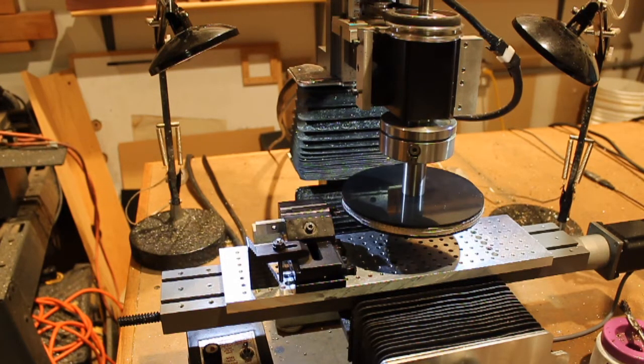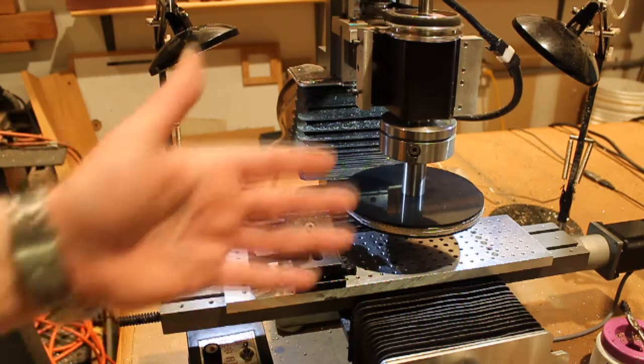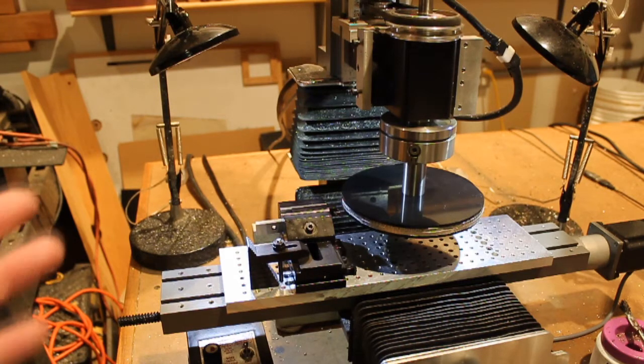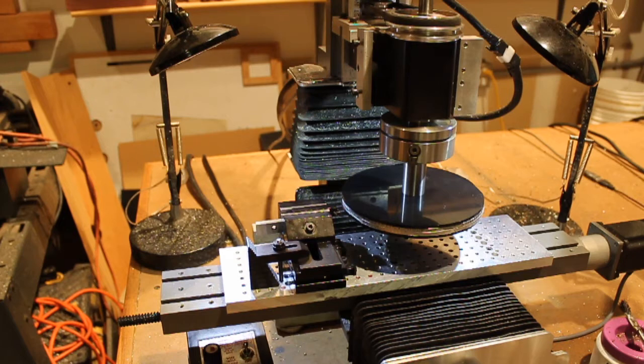I actually used the Mach 3 lathe wizard to come up with the G-code to run this. The other thing you have to keep in mind is that it has to be in radius mode instead of diameter mode, because of the way the mill operates. Or you can write your own G-code or use MDI commands — it's really up to you how you get to that point.